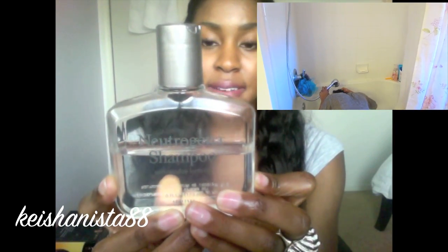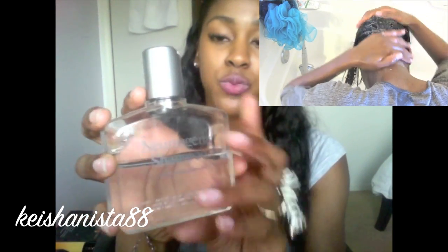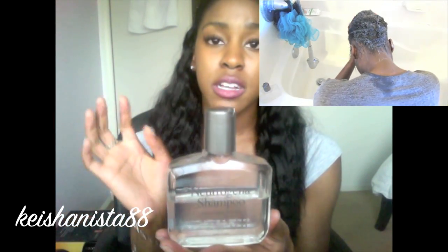Once a month I use this shampoo by Neutrogena — it's their Anti-Residue Formula, a clarifying shampoo. I use this once a month to really get rid of all the product buildup and dirt in your hair. Especially when wearing extensions, you want to clarify and cleanse your hair as much as possible. Anytime you use a clarifying shampoo, you want to follow up with a moisturizing shampoo. Clarifying also resets your products so they work like the first time you ever used them.